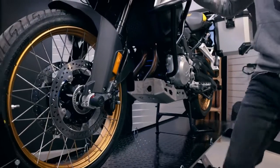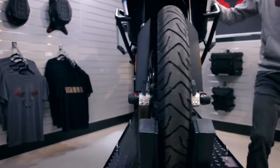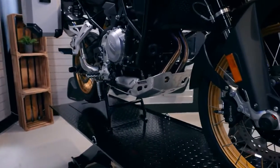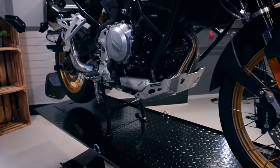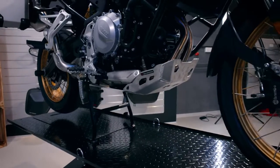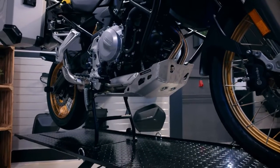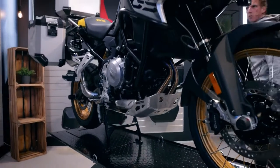As you can see on the other side, due to the Euro 5 adaptions we needed to build this engine guard a bit bigger to the side. So what else do we have for this bike regarding luggage transport?